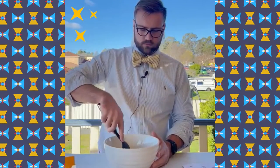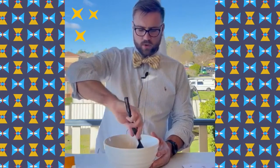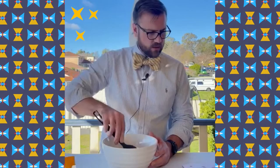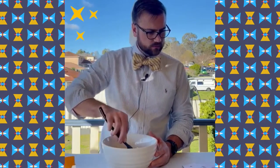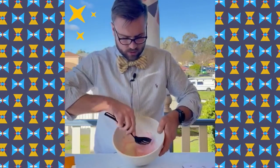Then we're going to mix it up with our mixer. Make sure you scrape around the edges of the bowl in order to make a good color for your fluffy clouds. This is what mine looks like.